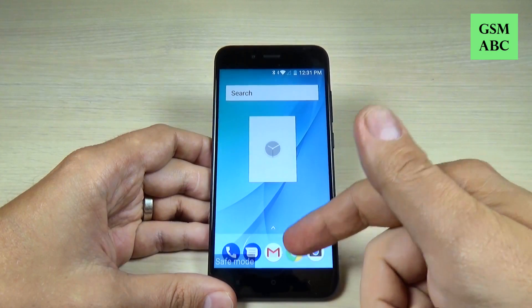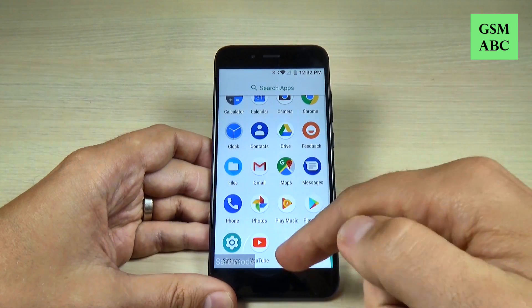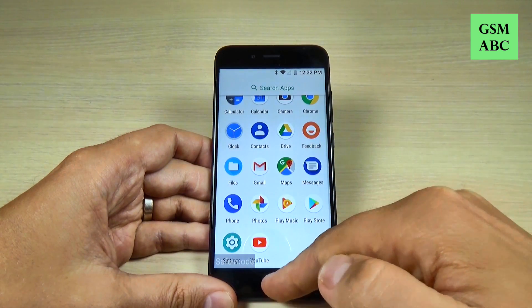You can go to all apps, go to settings, and uninstall the application that causes you troubles on your phone.